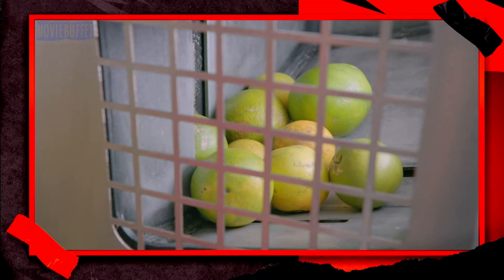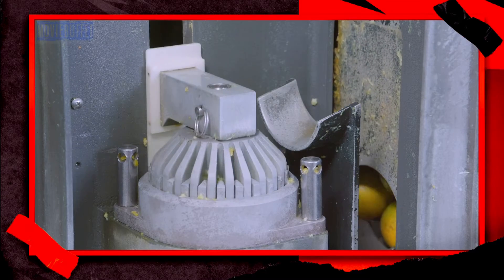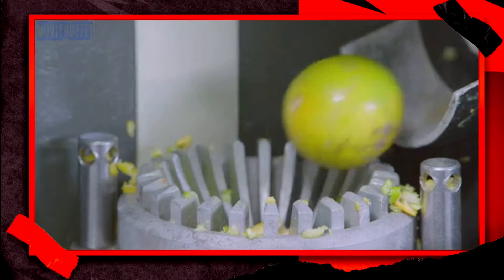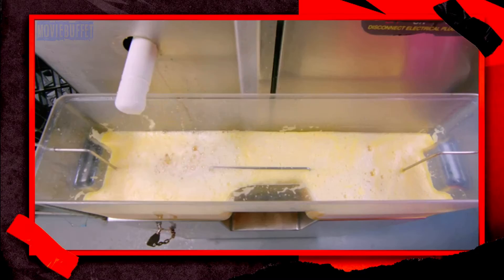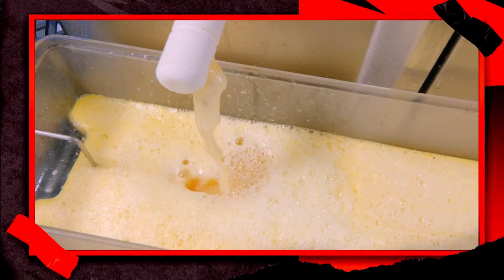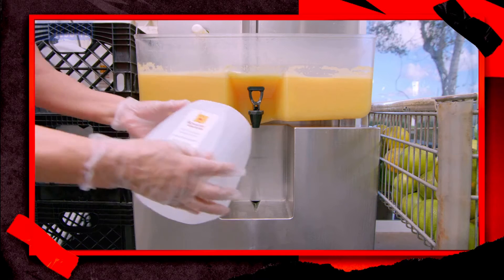The system feeds the oranges one at a time to the extractor. The extractor punctures the fruit and metal teeth peel away the skin. It squeezes out the juice while simultaneously filtering out the seeds and the membrane between the flesh of the orange and the skin. The juice flows into a vat, where a screen filters the pulp to the desired consistency. There are several different filters for different amounts of pulp.